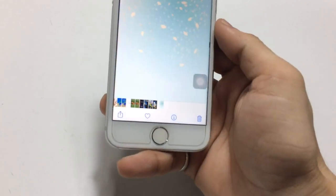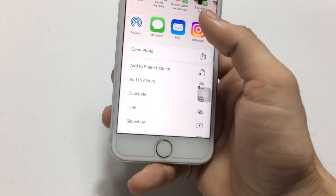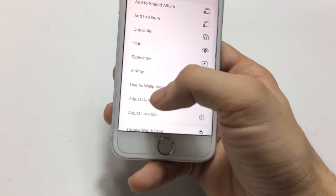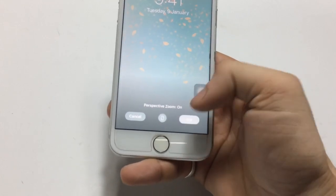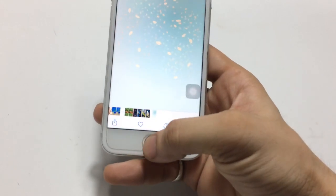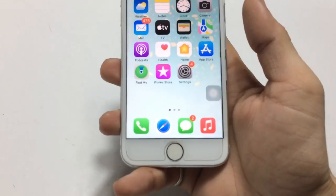After saving, open the Photos app. You can see this is the wallpaper to hide the iPhone dock. Click on it and select 'Use as Wallpaper.' You can set this wallpaper on both home and lock screen to easily clear the iPhone dock.